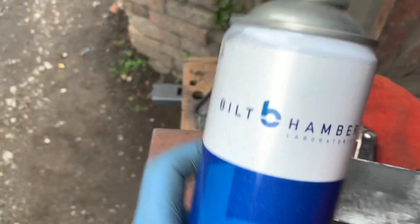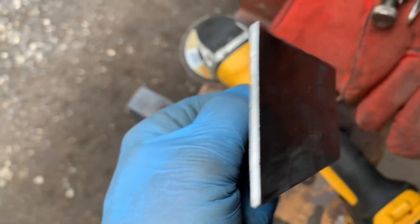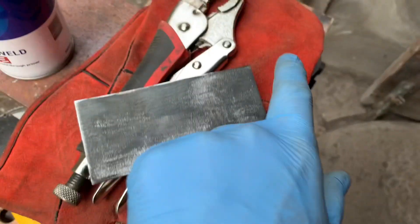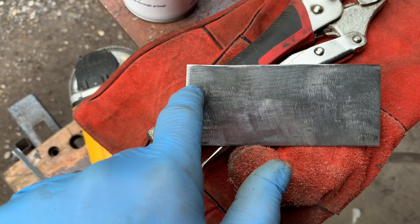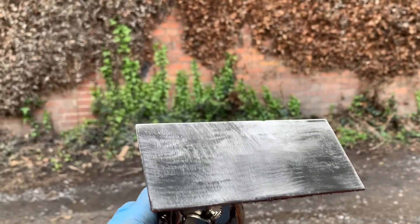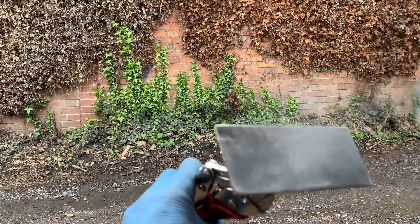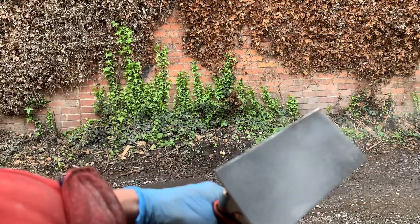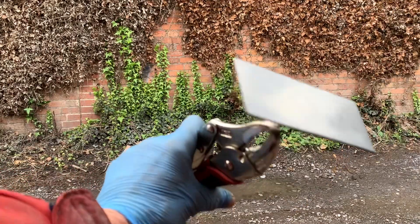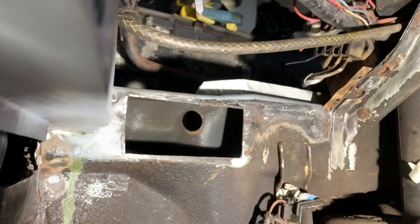We're just going to put some weld-through etch primer on the back of that panel so it's protected. We've got access to that strut so we can also get in there with some internal frame sealer as well, but first we're going to prime the back of that. When you're doing patch panels like this, you should avoid sharp corners — ideally you should have rounded corners, which makes the repair much stronger. One of the reasons people don't prime the back of panels is because it takes a lot longer since you're going to wait for the paint to dry before you can carry on. We can also get in there with this finger file and just sand off the rust and prime the back of that.